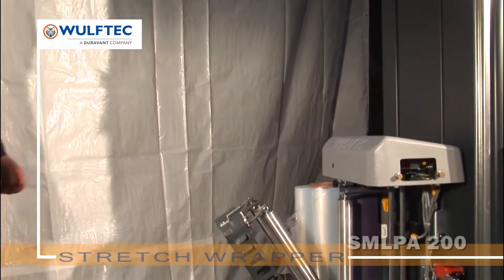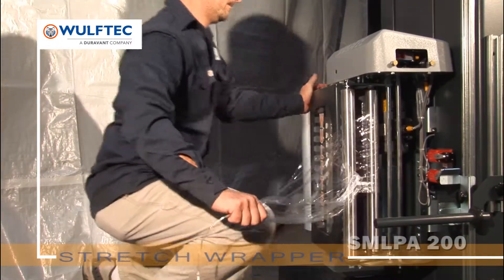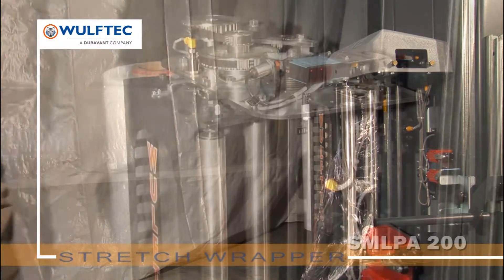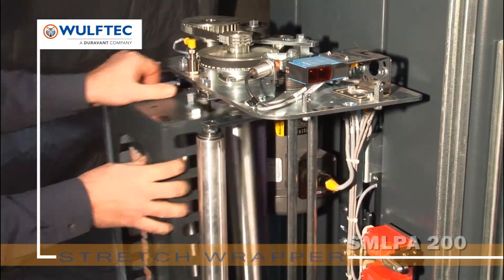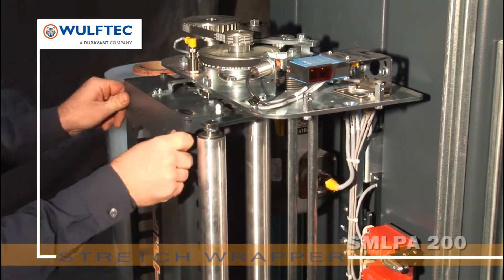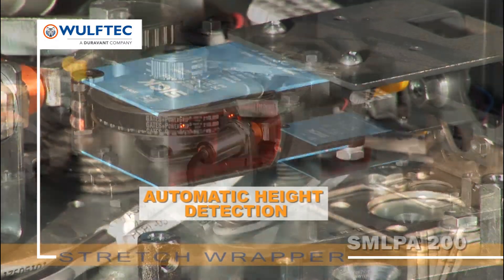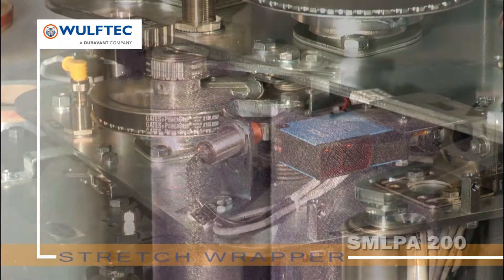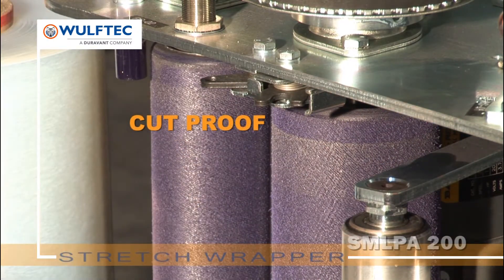The no-thread powered pre-stretched film delivery system was designed with safety in mind and to reduce wrap cost per load. No film threading is required, and a Lexan cover eliminates the operator's ability to reach rollers when the gate is closed. Photo eyes are maintenance-free and protected. Wolf-Tech is the only manufacturer to offer a lifetime warranty on its pre-stretched rollers blue compound.